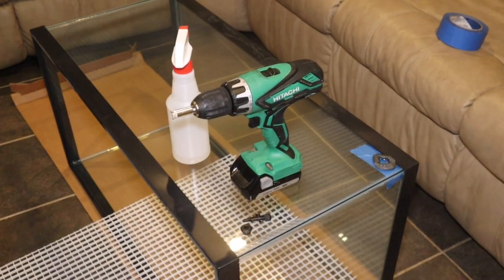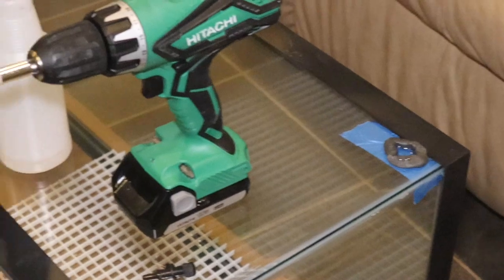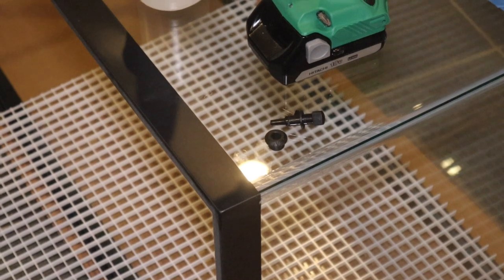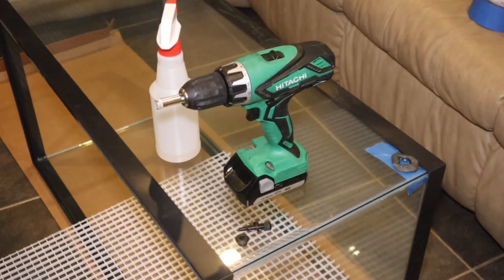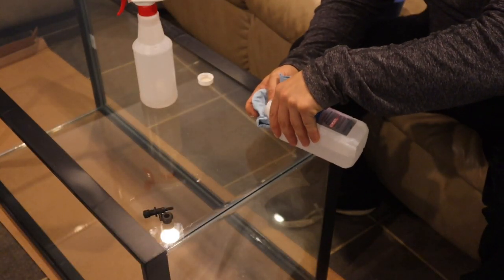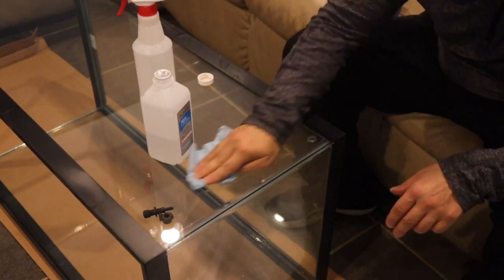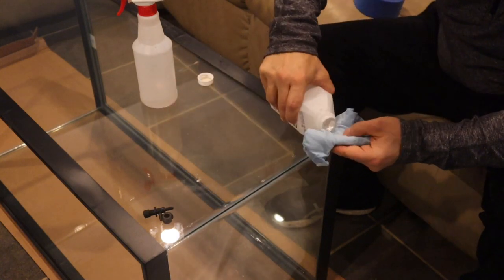I decided to not do a water feature, but I am going to definitely be utilizing a false bottom. What I did was prepare the tank to drill for a hole to drain. I use some putty, fill the hole with water, and then use some painter's tape. I'm using a one-half inch diamond bit hole saw. It took about five minutes. Once I was done drilling, I sanded it a little, then wiped it down with rubbing alcohol and cleaned it — making sure there's no glass dust or weird stuff you want to get in the tank.